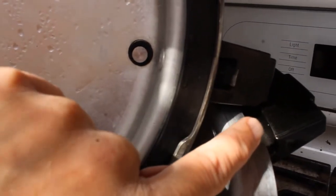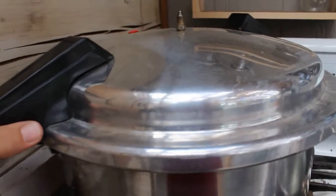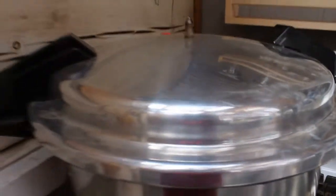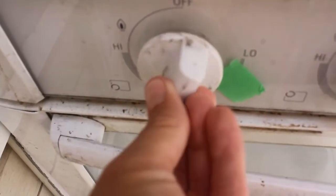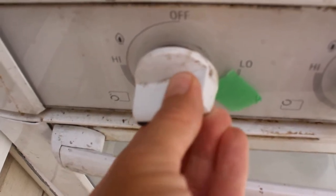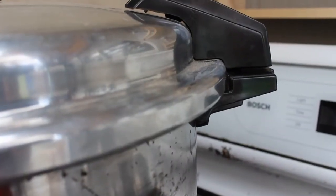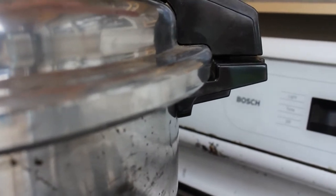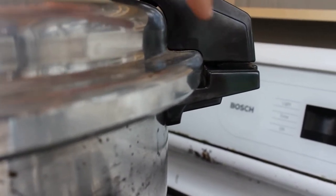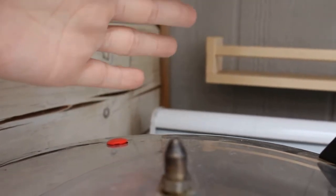I'll show you how to tell when the lock is engaged. We've just put the lid on and we're going to slide it over so the handles meet. Now we're going to turn up the heat pretty high to begin with, because we want it to come to venting as quickly as possible. Before it seals, you'll be able to see some steam coming out by the handle. And now it's started venting.